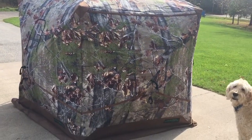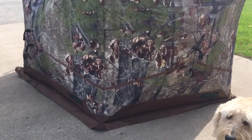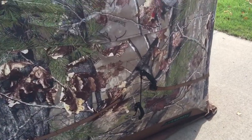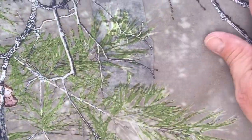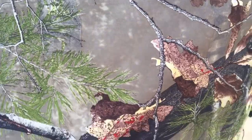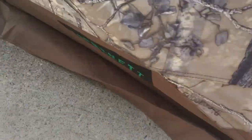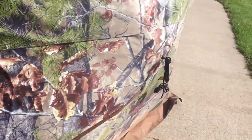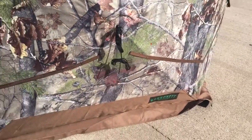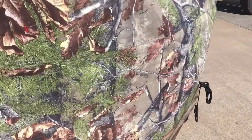My first thought is this thing's pretty dang big. Feels quality — very soft. I can see that being very quiet. It's got a nice flap down here at the bottom to not let any wind and rain and crap like that come in. It's a tall bugger.